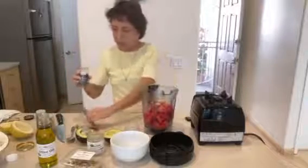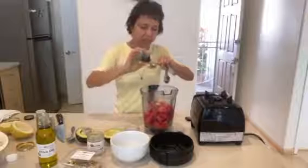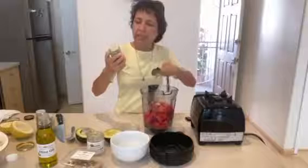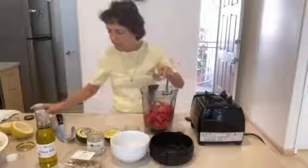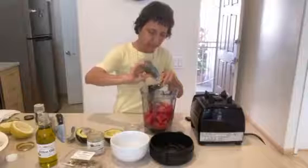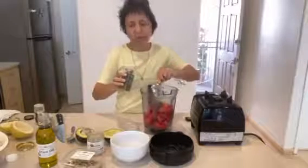And then we can put half a tablespoon of — this is called Italian seasoning — and just a little dill. Also half a tablespoon of dill.